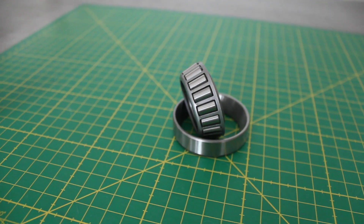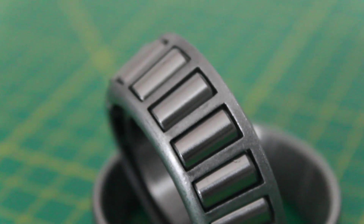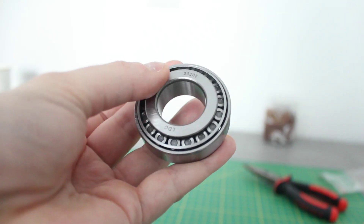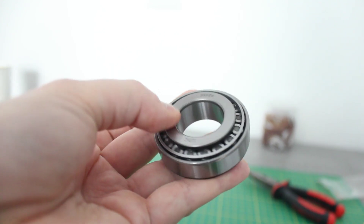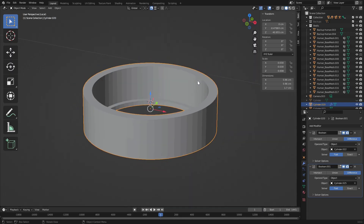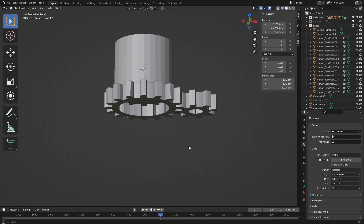My new solution is based on a tapered roller bearing which supports both axial and radial forces. This means that the torso will still spin easily even with the weight of the upper body pressing down on the bearing. I designed a simple ring to house the bearing and went with differently sized gears to reduce the output speed.